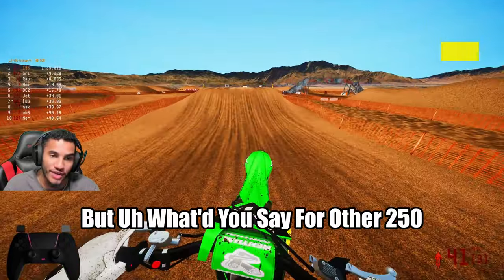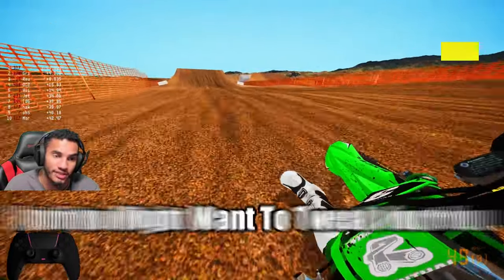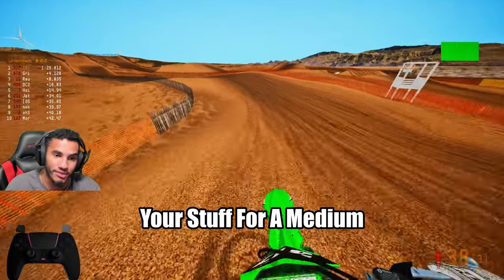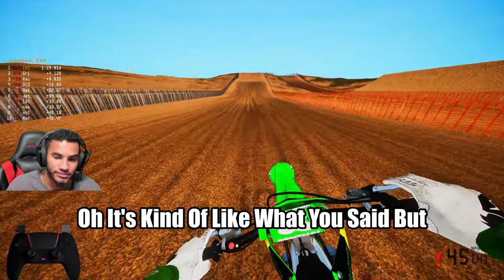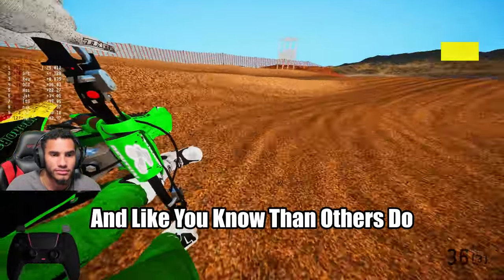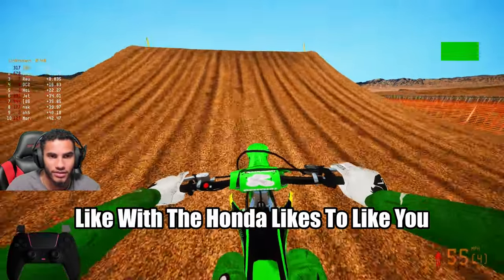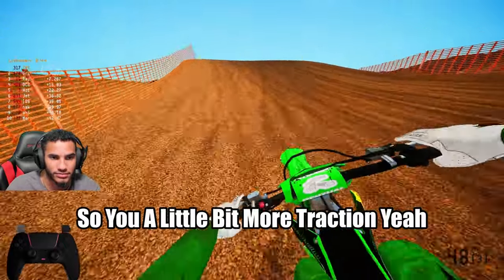It kind of depends on the bike — some bikes have more traction than others. Like with the Honda, the back end's not very good on that bike so you want a little bit more traction. Same thing with the KTM and the Husky. But stuff like the Yamaha — those bikes are really planted, so you might want a little more resistance for the rear wheel.